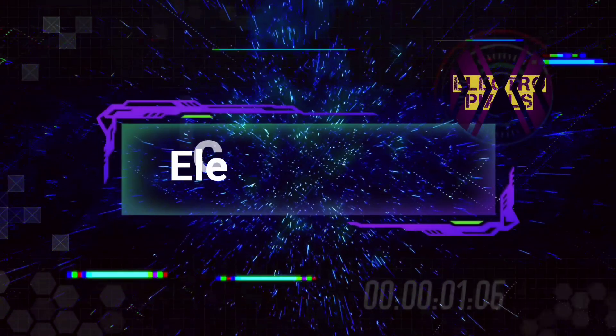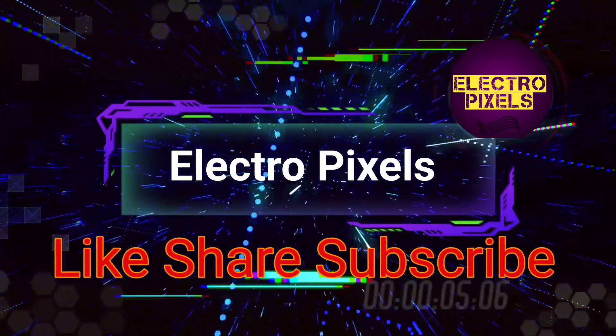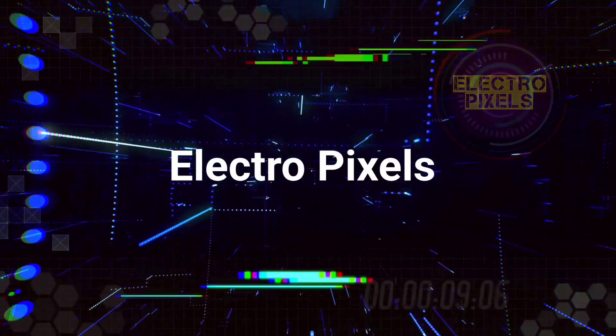Hello friends, welcome to ElectroPixels. If you like our channel, please don't forget to like, share, subscribe and press the bell icon for getting further notifications. Hello friends, once again welcome back to ElectroPixels.